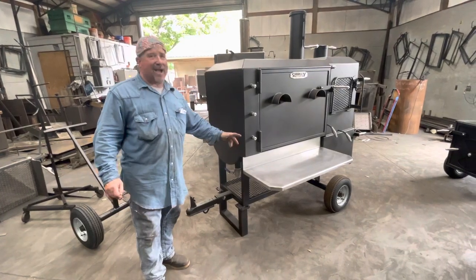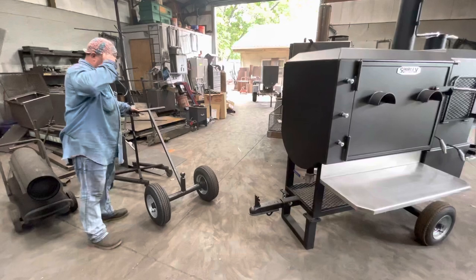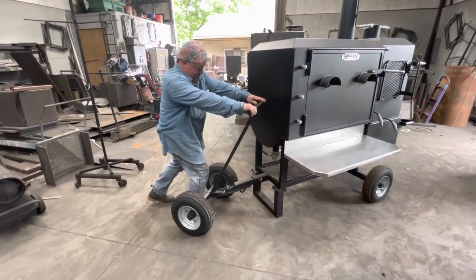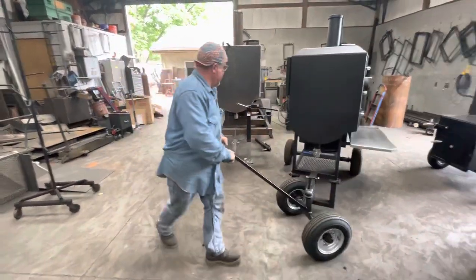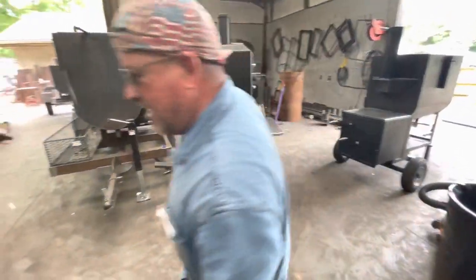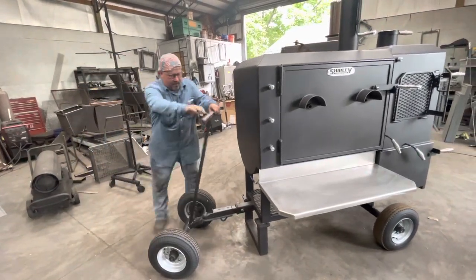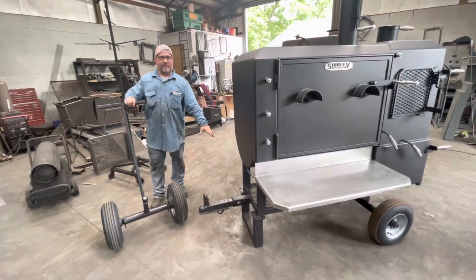Just get one of these trailer dollies that we make. Go under it right here, pull it up, pop it in — you can go anywhere you want with this cooker. Even a heavy cooker, you can go anywhere. So that is a very good option because you don't have wheels on the front, you're not going to bust a tire.